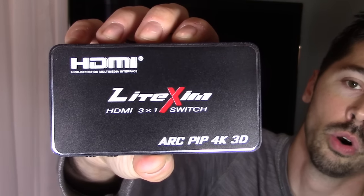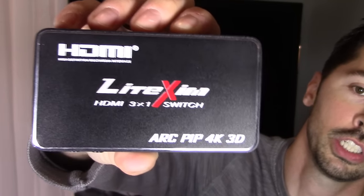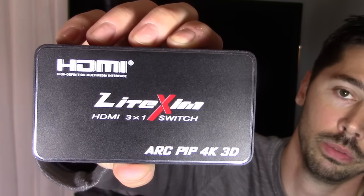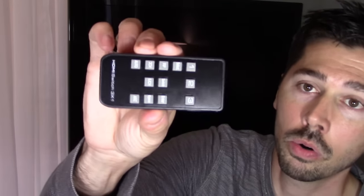It supports ARC which is audio return channel, PIP which is picture in a picture, 4K passthrough, and 3D passthrough. The cool thing about this device is that the only thing you have to do is plug all three of your HDMI devices into it and it will switch and toggle to any device that you want to show up on your TV or HD monitor. And using the remote makes things a whole lot easier.